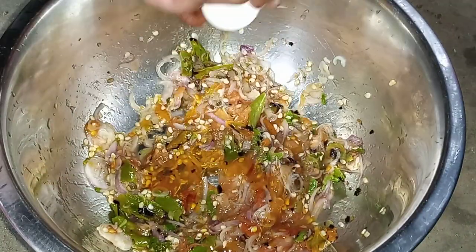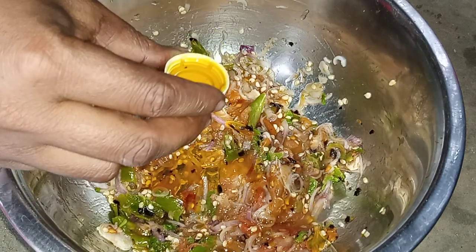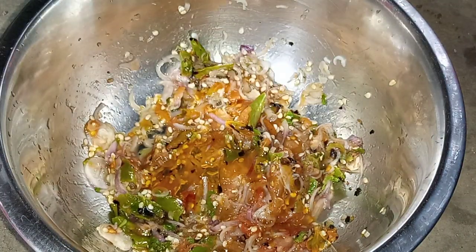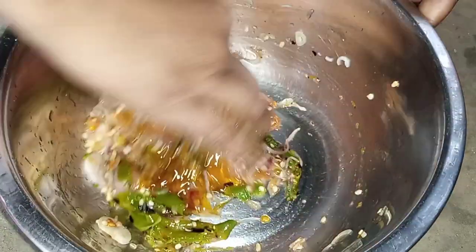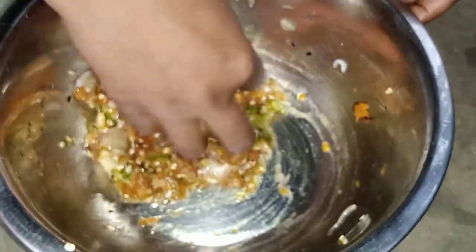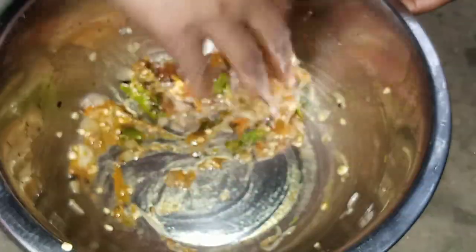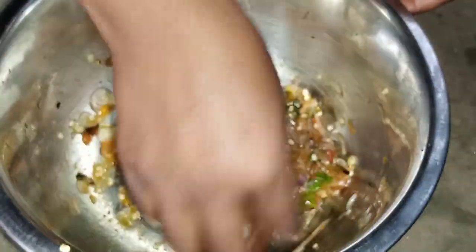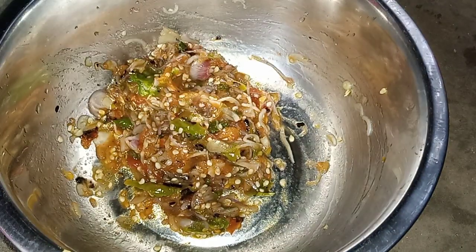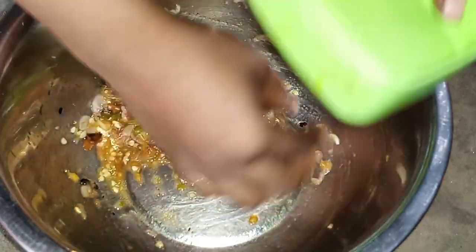Now I will add mustard and mix well. Now knead well with hands. My tomatoes are stuffed! Now take them in a bowl.